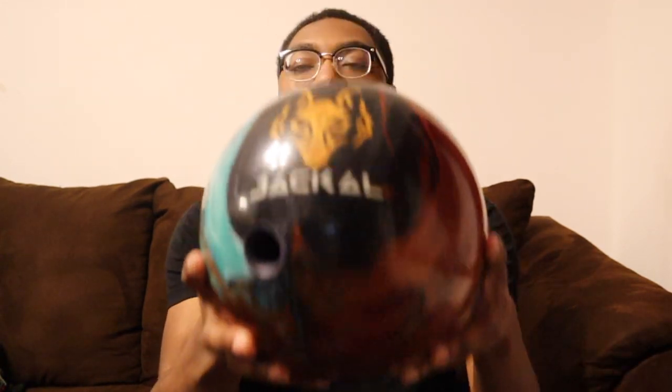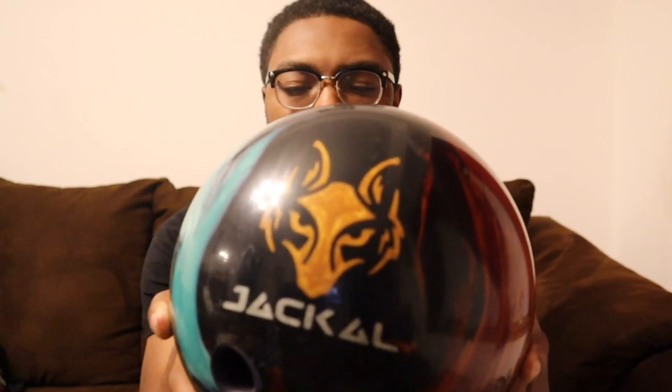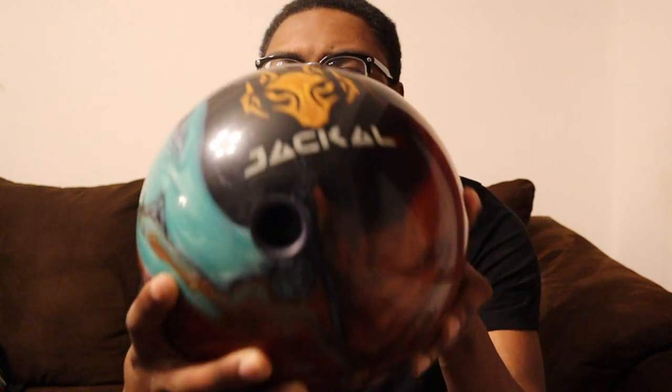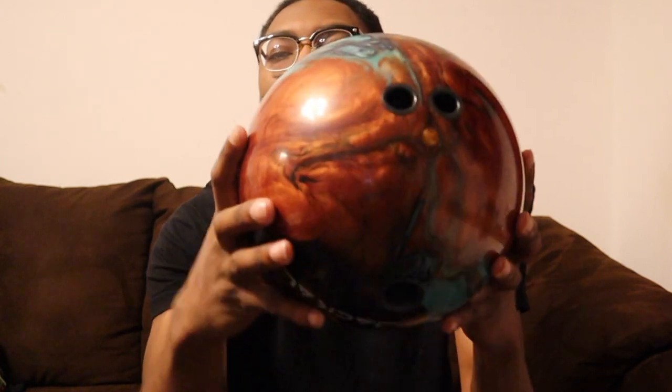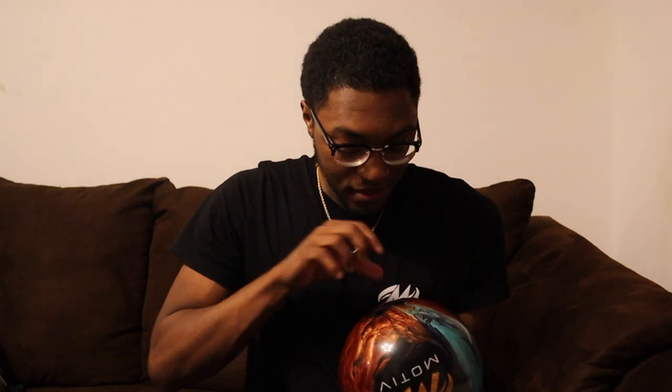Last but not least, the thing I've been waiting for — I'm so happy to finally have it in my arsenal. Can't wait to throw this in Vegas and in league. I have the Motiv Mythic Jackal. Look at that beautiful ball — the teal, the black, the bronze or golden jackal logo right here. It is a pearl ball, and that is the pinned down layout I got. I'm really starting to like that layout. Not the easiest ball to understand, but once you get it, you get it — and I got this one faster than I got the other one.